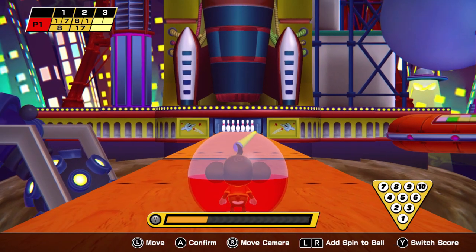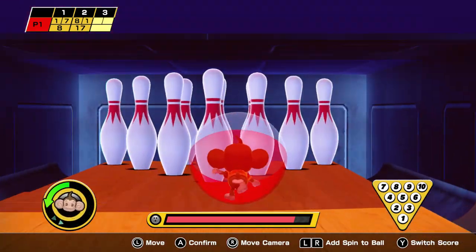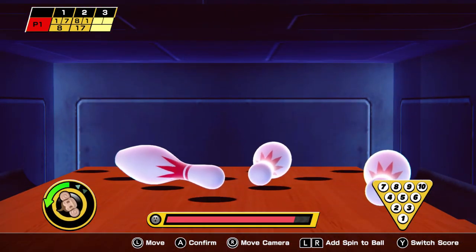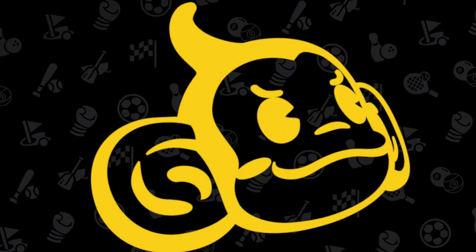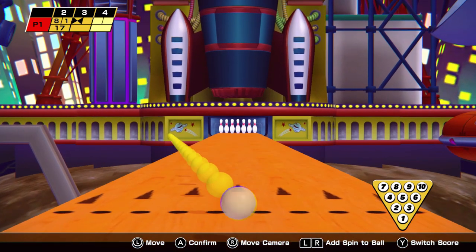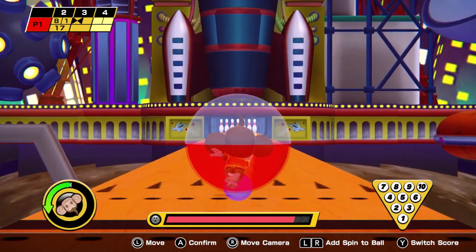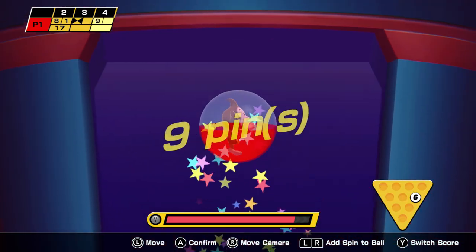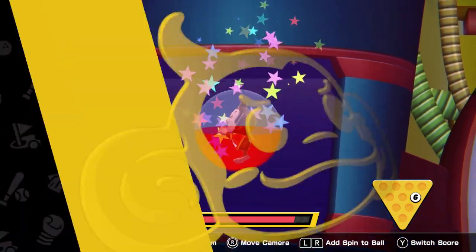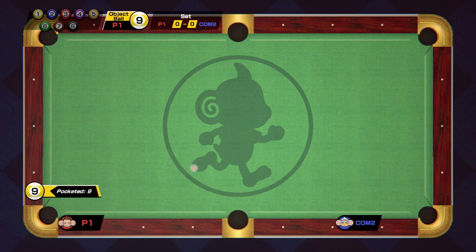It looks good in handheld mode. If you're a handheld user or a Switch Lite user, you should be fine with it. I tried it out with some Joy-Cons — it felt good. I will say the Pro Controller is probably the best option; it just feels the best when playing the game. Overall, it's a great package at $40. You're safe knowing it's the best Super Monkey Ball in a long, long time, and I think there's good value here.